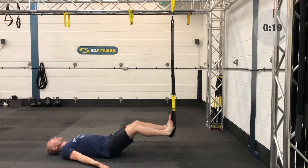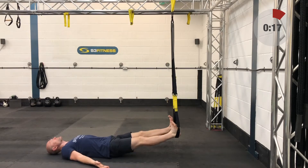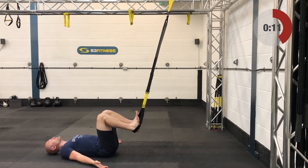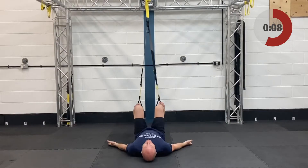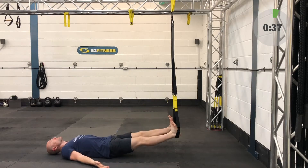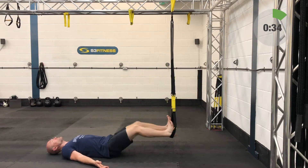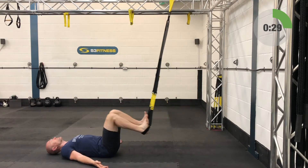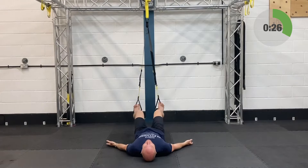Relax. Take your suspension trainer to mid calf length — get those rubber handles in line with the bottoms of your kneecaps. Park yourself on the ground, place both heels into the foot cradles at the same time. Push the heels down slightly to cinch the feet into the cradles. Under control, draw your knees in towards your chest and then extend the legs out. If you haven't done this before it's going to feel like it'll pull your trainers off — it won't — but your feet might fall out if you're not applying enough pressure through those heels.